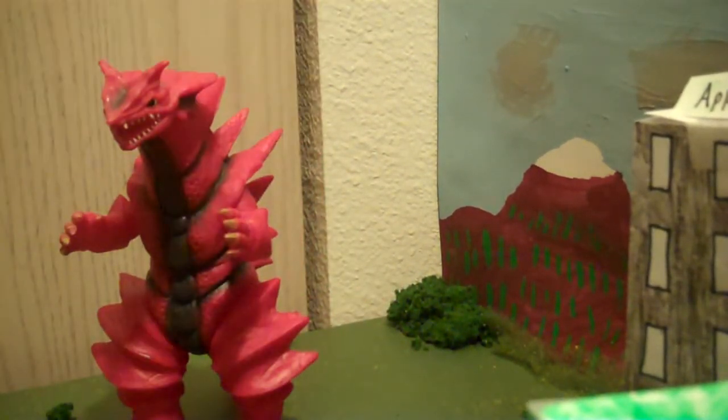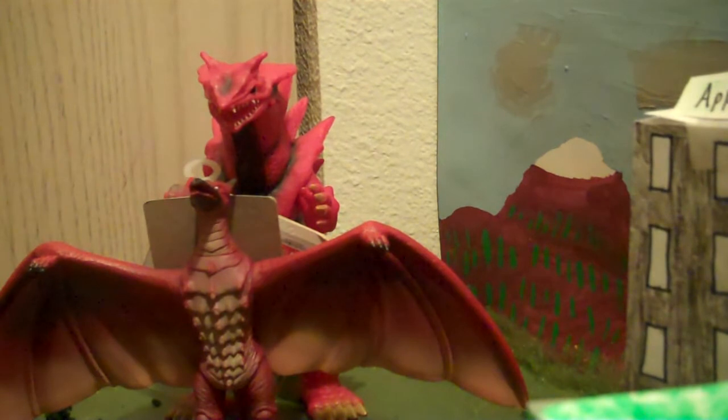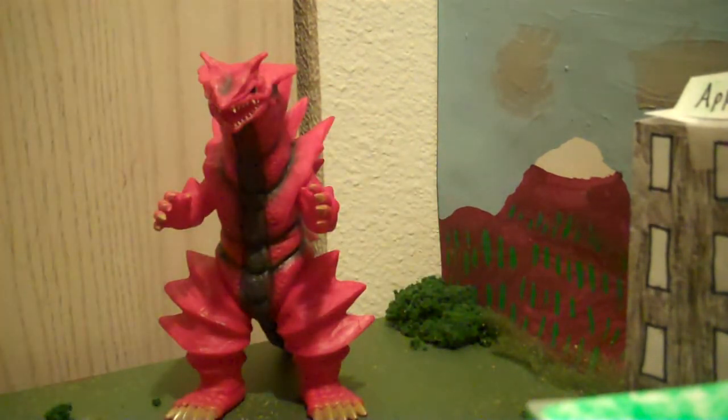Yeah, it's massive — I did not expect it to be this big. This guy is huge. Here, I'll compare him to my Fire Rodan, and he just dominates Rodan. That is insane — this guy is huge.